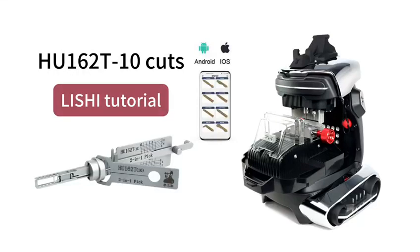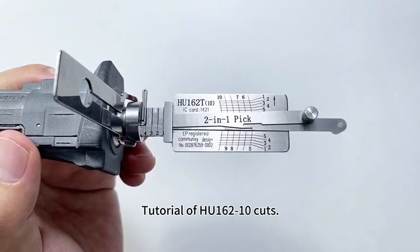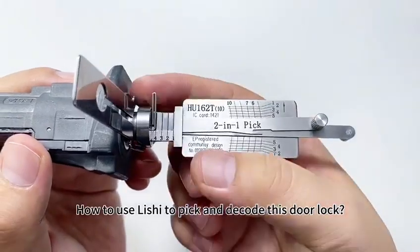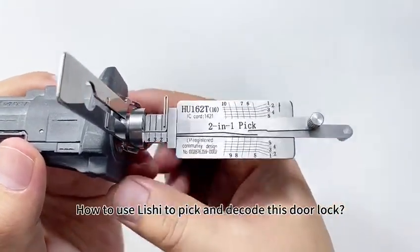This video is a tutorial of HU162, 10 cuts — how to use Lishi to pick and decode this door lock.